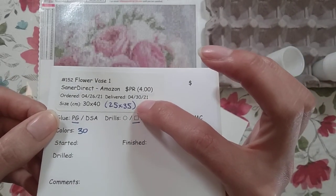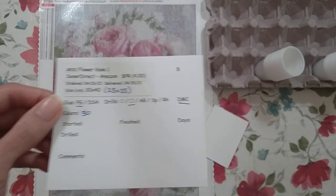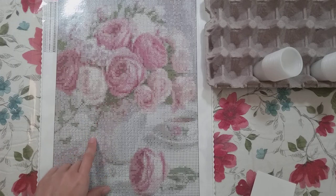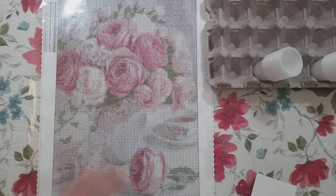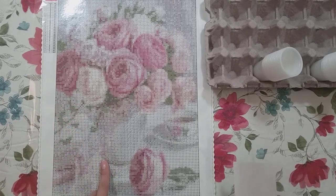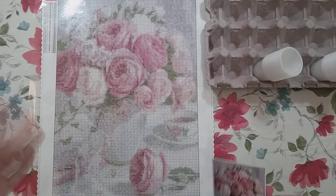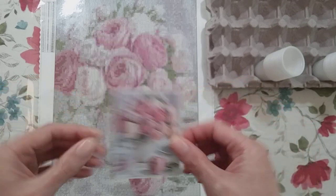This is a 25 by 35 with poured glue, square drills that do have DMCs, and there are 30 colors in all. Here is the canvas. I'm hoping it'll turn out — I did this previously from Fancells as a 40 by 50 in round drills and I was really unhappy with that result, so I'm hoping this will turn out better. It is smaller but it is square drills and it's from a different company, so it would be a nice comparison.